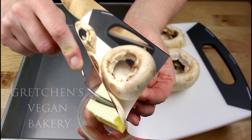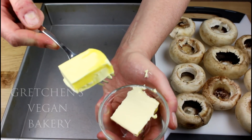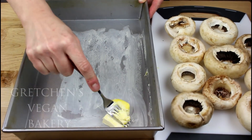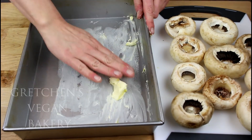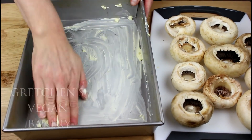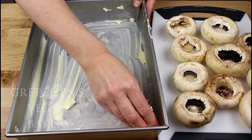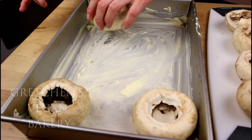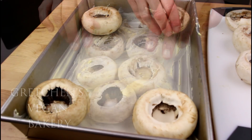First, divide the butter in half and use about one tablespoon of it to coat the bottom of a 9 by 13 inch cake pan. Your hands are your best tools, so just get in there. Then arrange the de-stemmed mushrooms in the pan and you're going to make the stuffing.